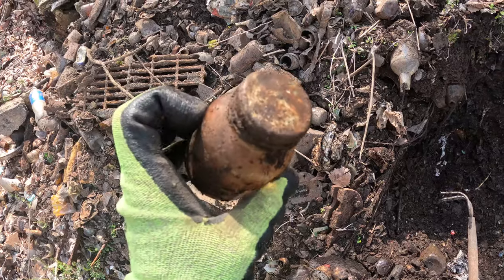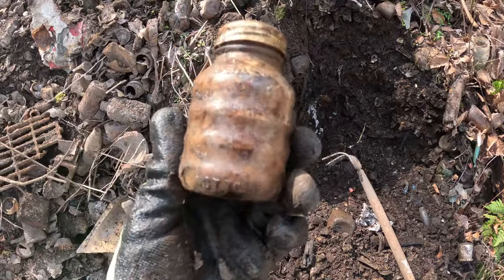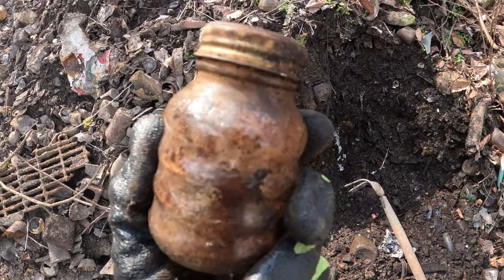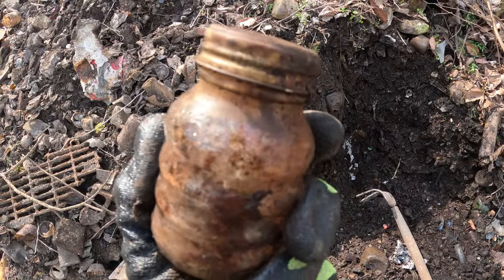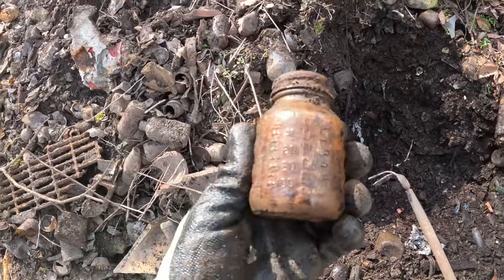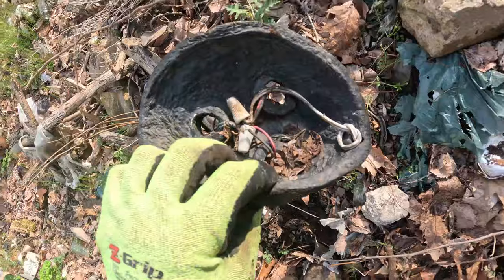Look at how well this is preserved — I'm down at the bottom of the hill in the rust layers. This one still has the cap on it. It says 'Baker Senior' — or 'Baker Ready' — 'not to be refilled,' and it's got measurement lines. Wonder what that's for.